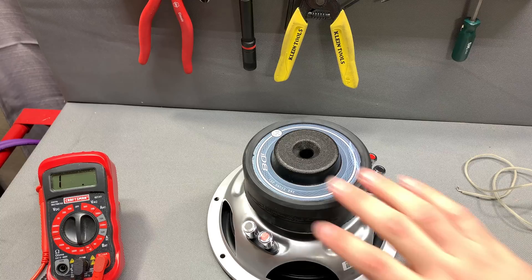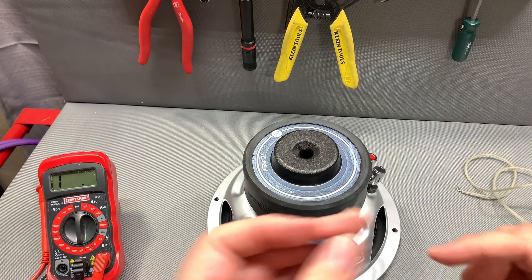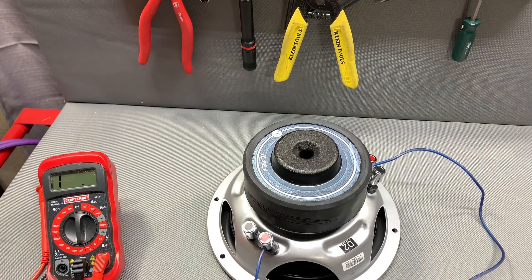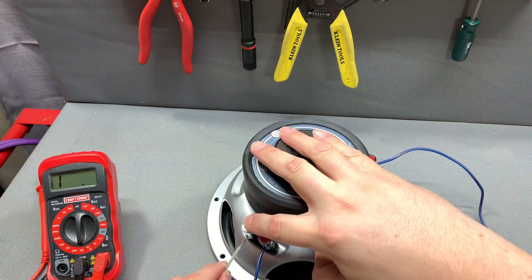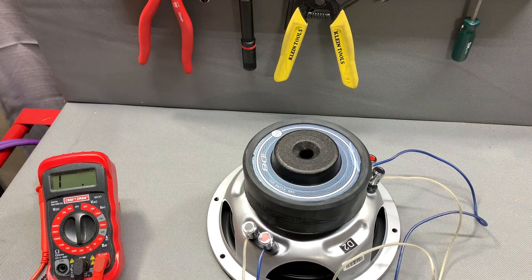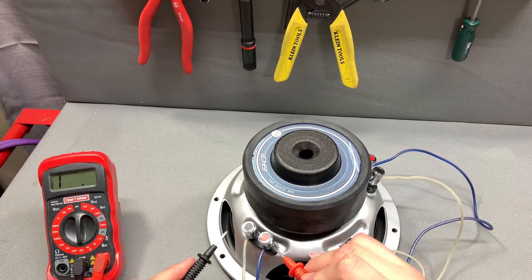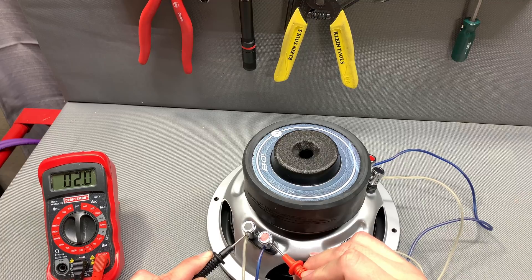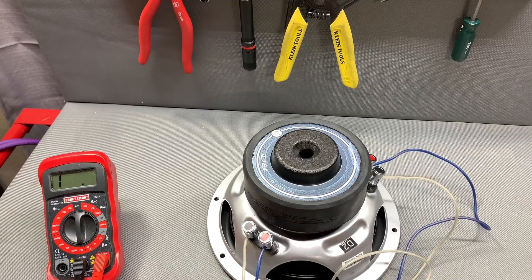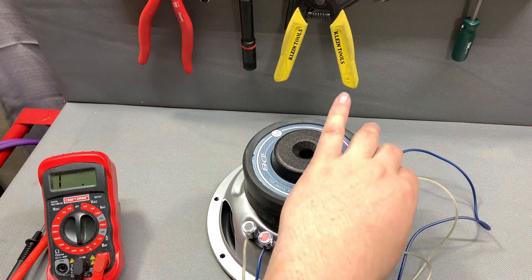For the parallel method on a dual voice coil sub, we go one positive to the other positive, and then one negative to the other negative. This should give us an impedance of around one ohm, but always remember your voice coils are not always exactly rated — they float a little bit, especially when they're in a box. Let's check the impedance now. We're about 1.7 ohms — that's the parallel method.